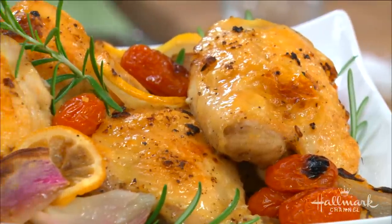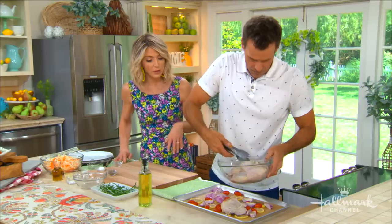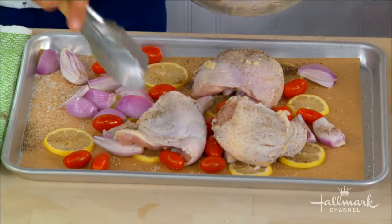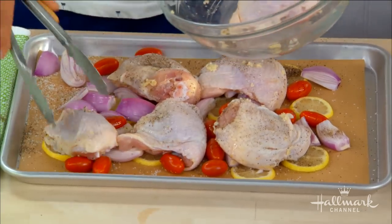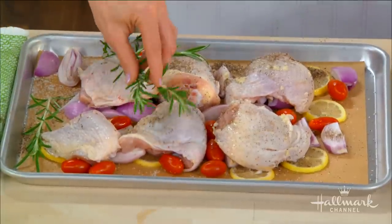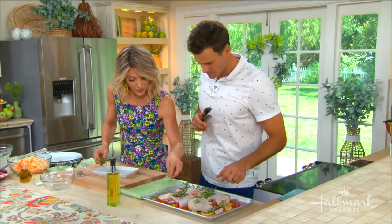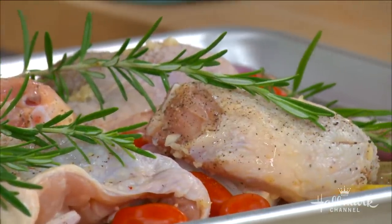Take these tongs and place the chicken thighs on top of all those beautiful vegetables. I love using tomatoes right now because they blister in the oven and it's tomato season. The shallots are gonna end up caramelizing, as will the lemon slices. It's really quite a beautiful recipe and very simple — just infused with so much flavor. I love rosemary. Put it on top of the chicken, put it around the chicken, and if you can get one inside between the skin and the actual meat, just to get the flavor going in there.